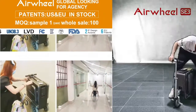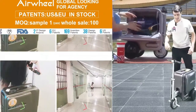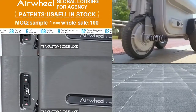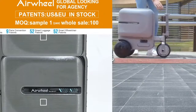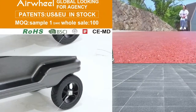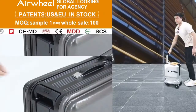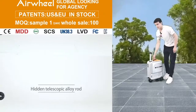Now I'll just click here — you can see. Now I'll show you another luggage that is going to be closed. Here you can see our luxury scooter.